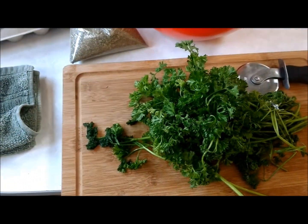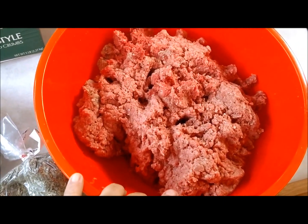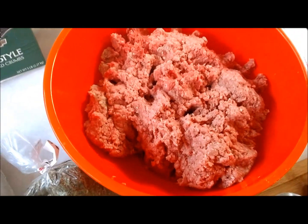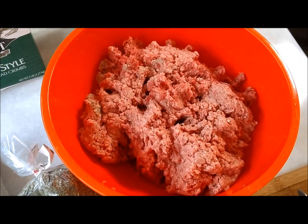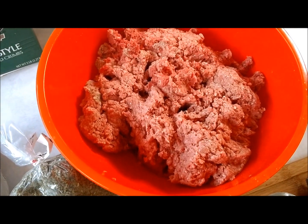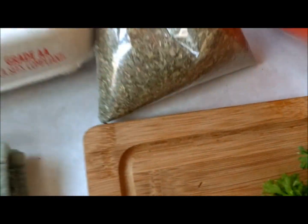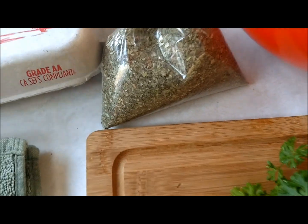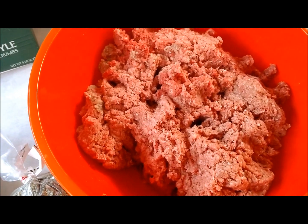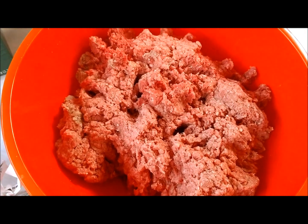What you do is mix all your ground beef together, put in your breadcrumbs and mix that together. I'm one-handed so I can't show you exactly how, but you add your seasonings, finely chopped parsley, the Italian seasonings, then you add eggs. You want a wet consistency so you can form them into meatballs.